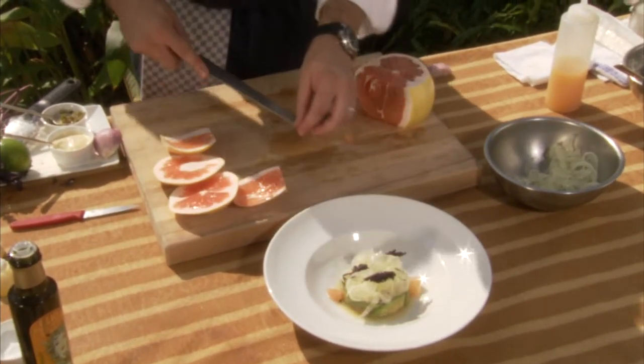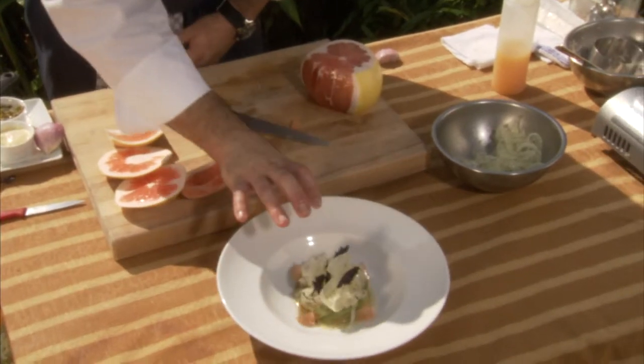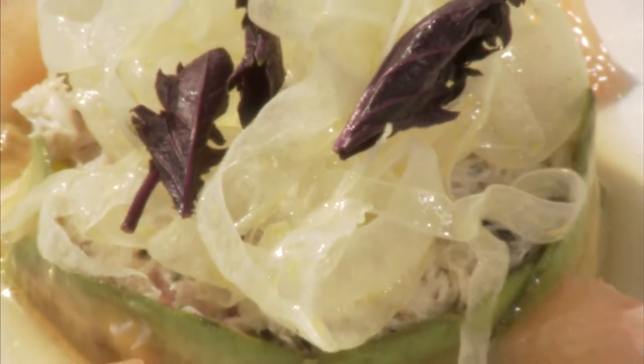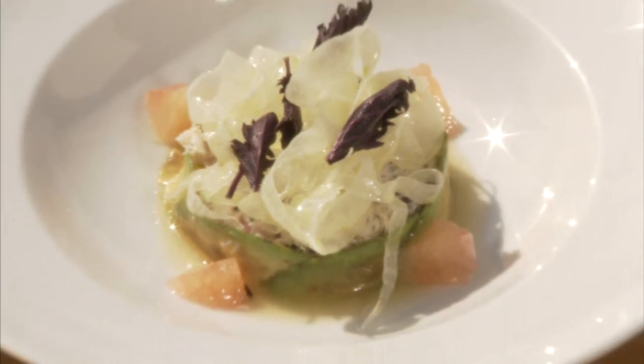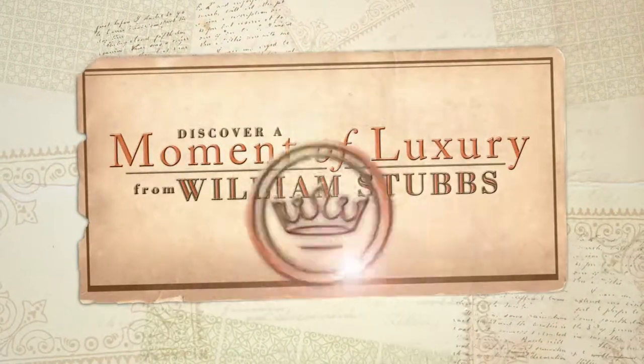So we have a little peekytoe crab with citrus jelly, shaved fennel, and opal basil. Follow the links below to view the recipes of the dishes presented in this webisode. We'll see you next time.